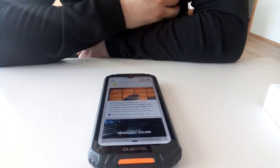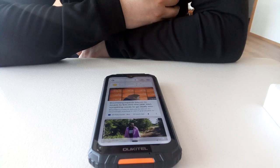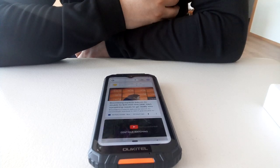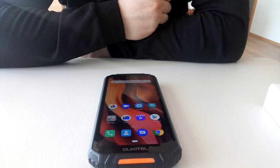That's it friends — this was the Oukitel WP6. If you have any other questions please let me know down in the comments and I'll try to answer them. If I didn't include something in this video please let me know. If you want more content please subscribe to my channel — it will help me tremendously. Please give a like to this video, share it with your friends, thank you and have a nice day.